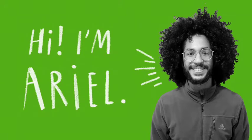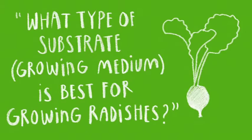Hi, I'm Ariel. In this investigation, I am going to explore the question: which type of substrate is best for growing radishes?